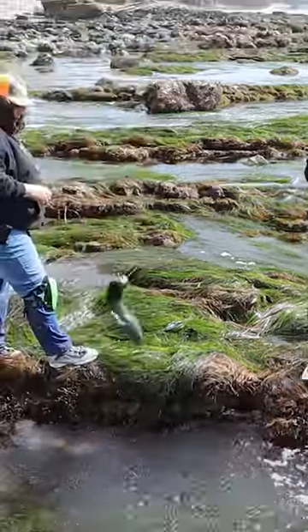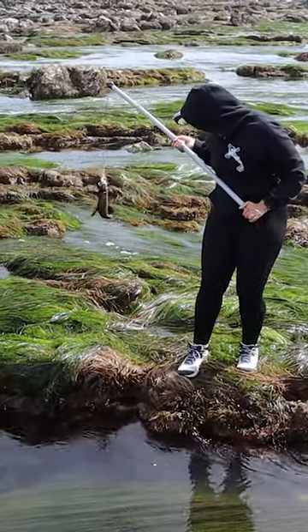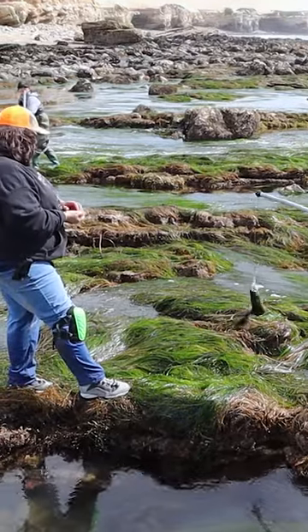Okay, come this way. There you go! All right, first eel. Good job — two out of three. Nice eel.